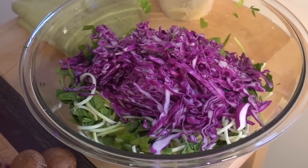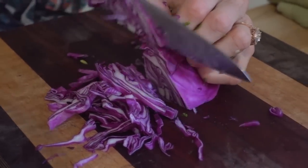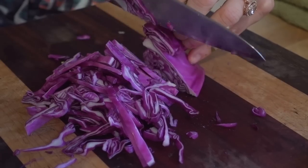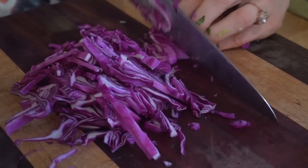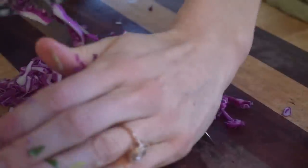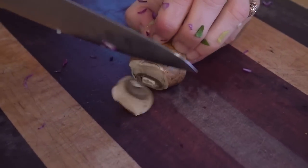Look at those crazy colors — just chopping this up, and as you can tell this is literally happening in minutes. If we were making regular pasta we'd be boiling water and cutting open the bag or box. We're more than halfway there. Now we've got our baby bellas — we're going to leave these in bigger chunks.